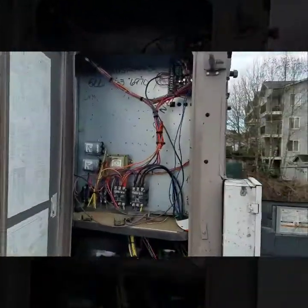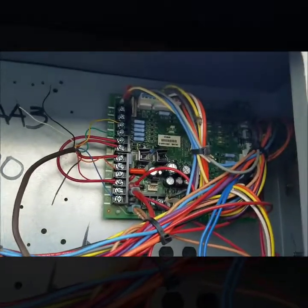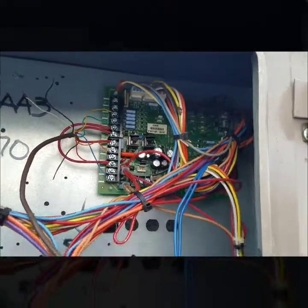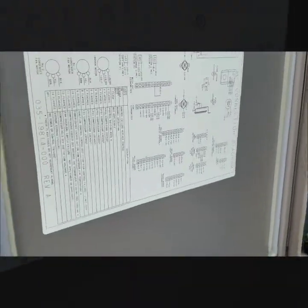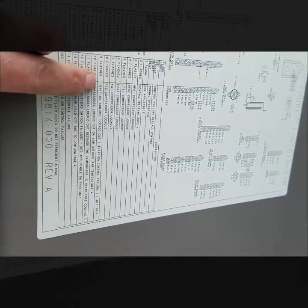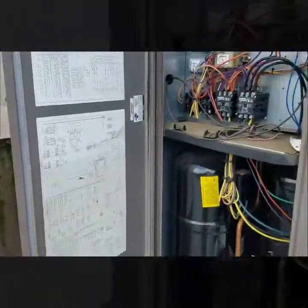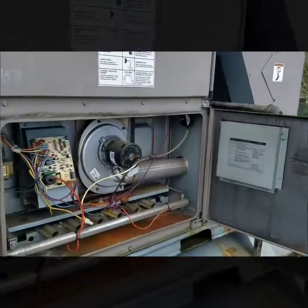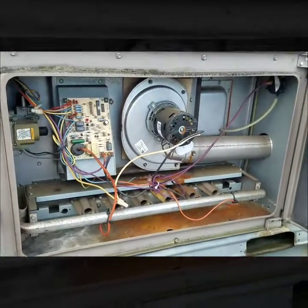I got out here and this main control board had a fault code of nine flashes. I went to the schematic to look for the diagnostic codes, and nine flashes is ignition control locked out, ignition control failure, limit trip. When I got here the inducer motor was just running but no heat, so you could clearly tell something failed in the heating circuit.